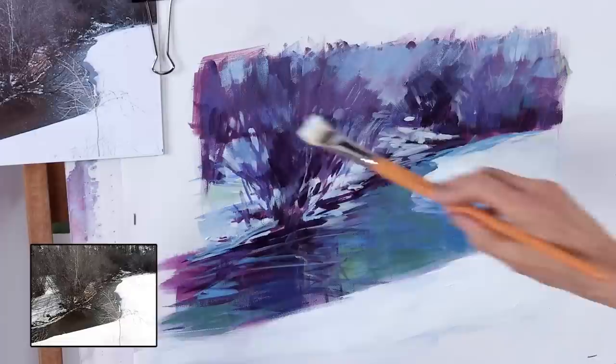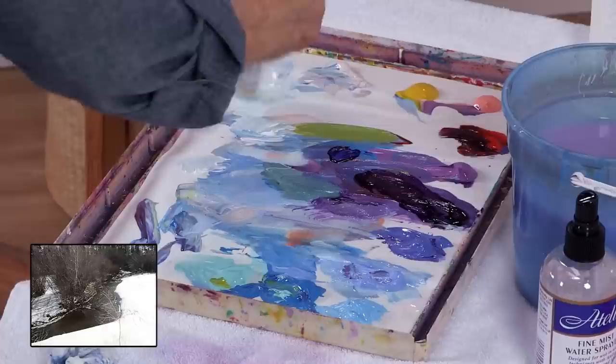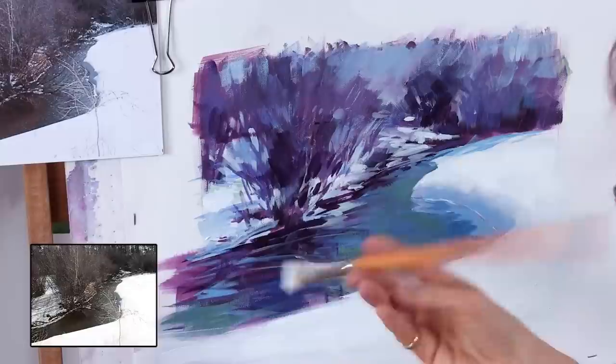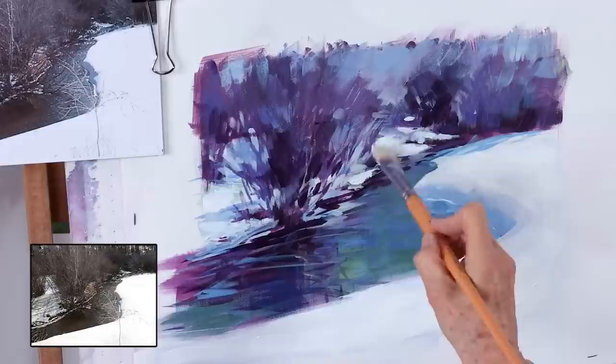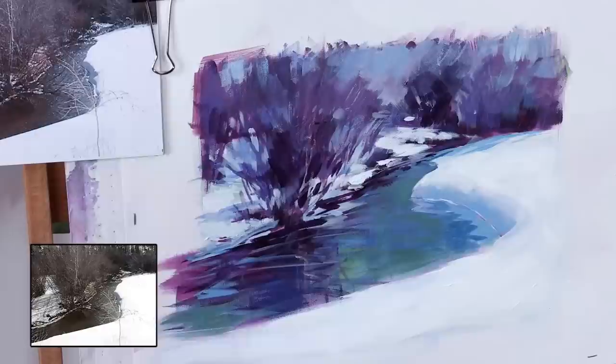Right now, this side of the painting doesn't quite look like it's painted in the same manner as the upper left two-thirds of the painting. So I'm going to make sure to use the same wide bristle brush to get some of that same texture, so we balance that texture out. A small brush is definitely going to give you a different texture than a big brush.